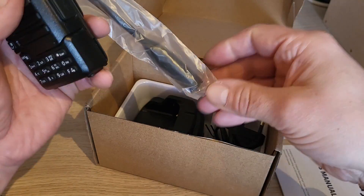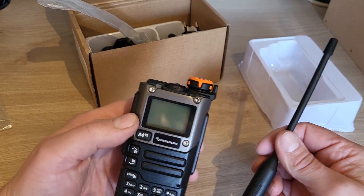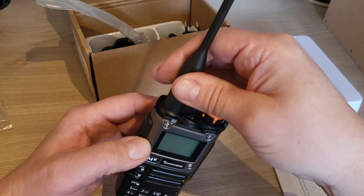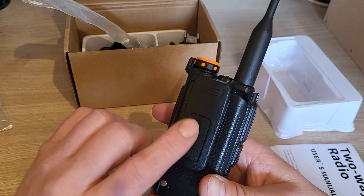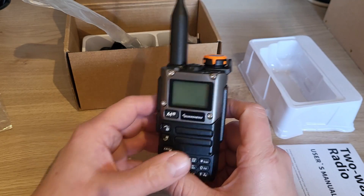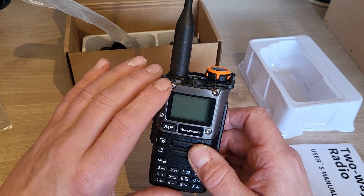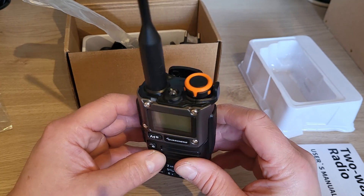This is not going to be an unboxing video — this is just getting it started. So we've got the radio out of the box, we're going to screw the antenna into the top of the radio. You may need to charge it for the first time, but generally they have a little bit of charge in the batteries. I've had this one for a while, but I've put it back to exactly how it was when it arrived — the frequencies and firmware are exactly as they were when it came from China, which is probably how yours will be.